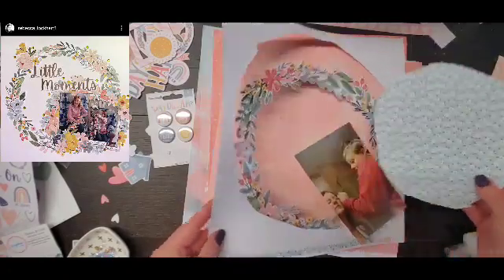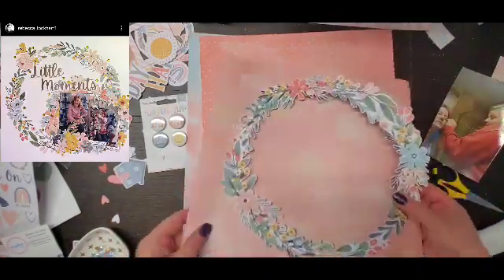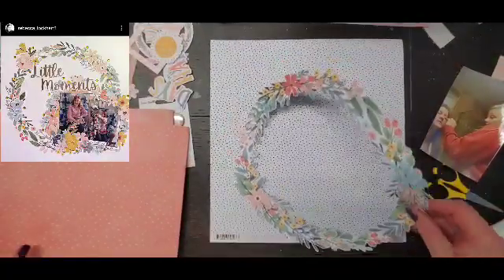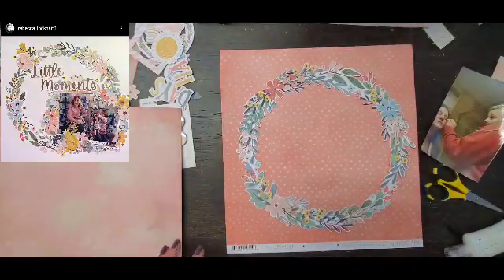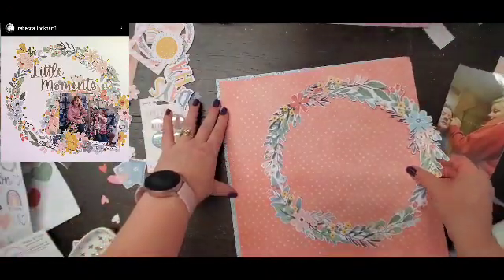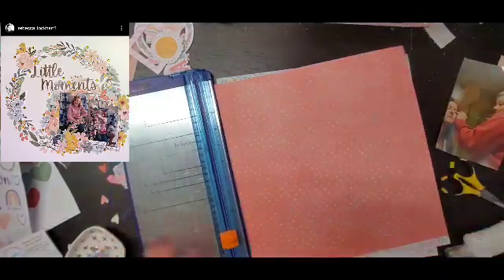Hey everyone, it is Crystal with Pineapple Papers and we have a fun hub for you today. Rebecca has reached a thousand subbies, which is awesome, so we are scrap lifting her. As you heard earlier this week, I am trying to get through my Daydream collection, so when I saw this layout of hers I was like, that's perfect — she used Daydream. I am going to scrap lift this one.